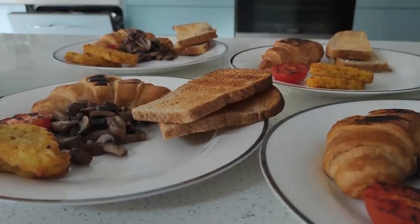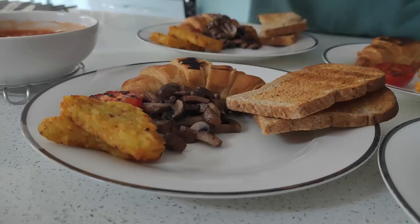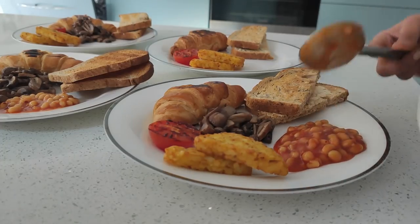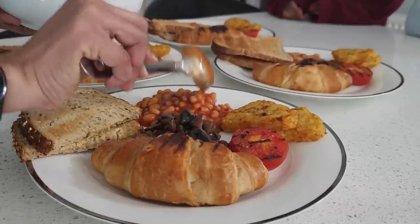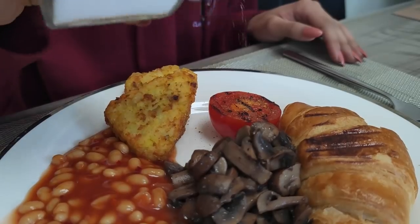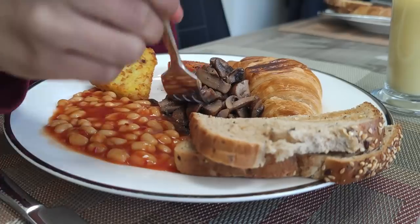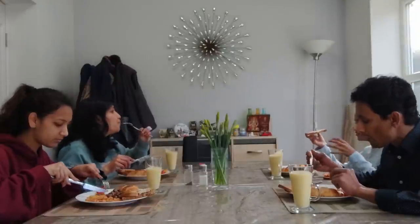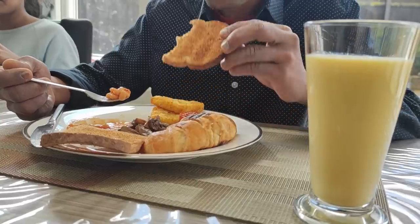For today's breakfast we have grilled tomatoes with hash browns and sautéed mushrooms, baked beans with toast, and warm croissants on the side. Served with a glass of fresh mango smoothie. And we have these two eagerly waiting for their plates. A sprinkle of salt and pepper over the tomatoes is all good, and we can all sit down and enjoy breakfast together as a family.